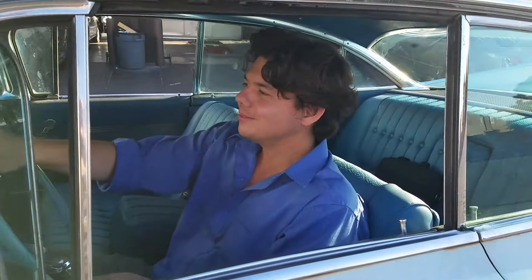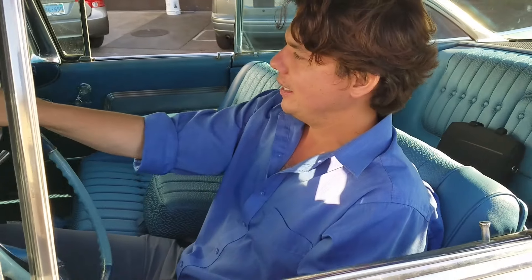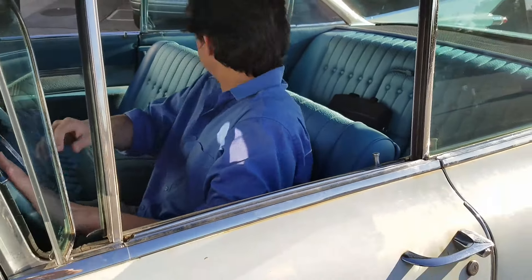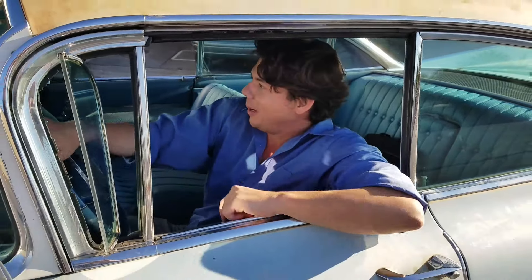Hey, how's it going? We're here at Jeff's getting ready to drop off the lube, and I don't know what to do now. Jeff, how do I park this thing?